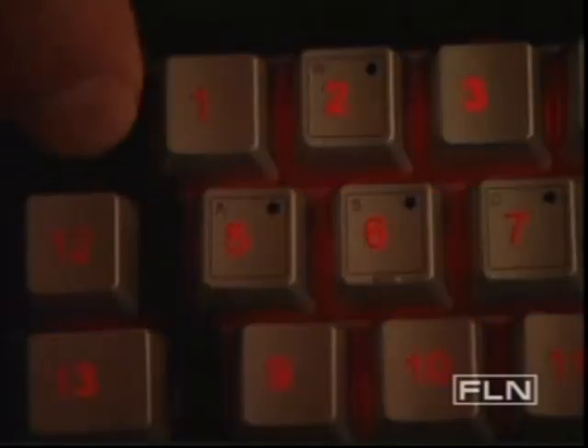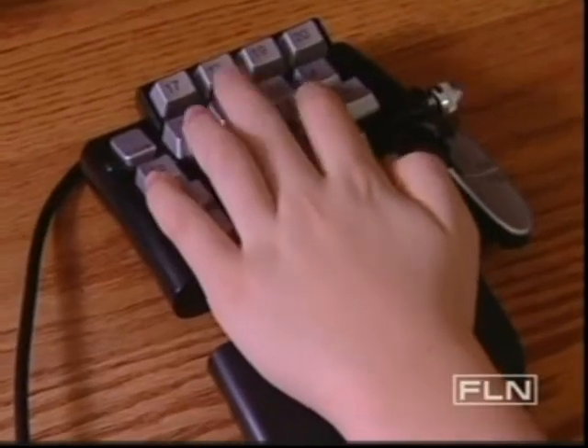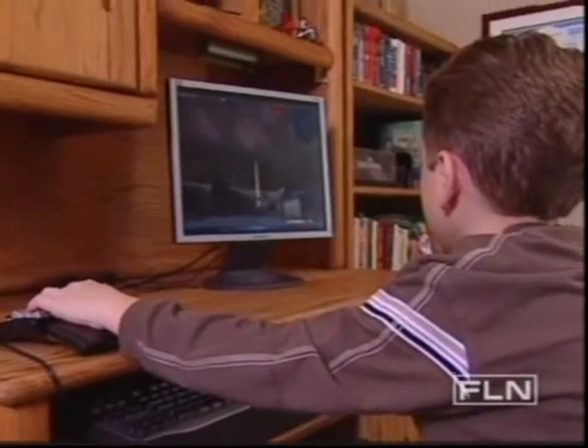Laser-etched keys can be set to glow in three different colors, perfect for late-night gaming. $40 gets you a gaming accessory that will definitely improve your scores.